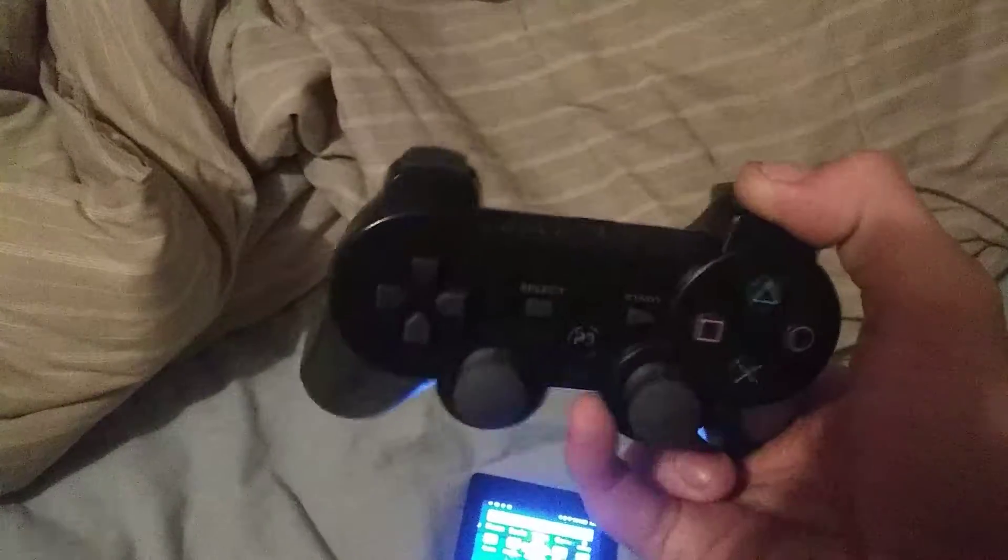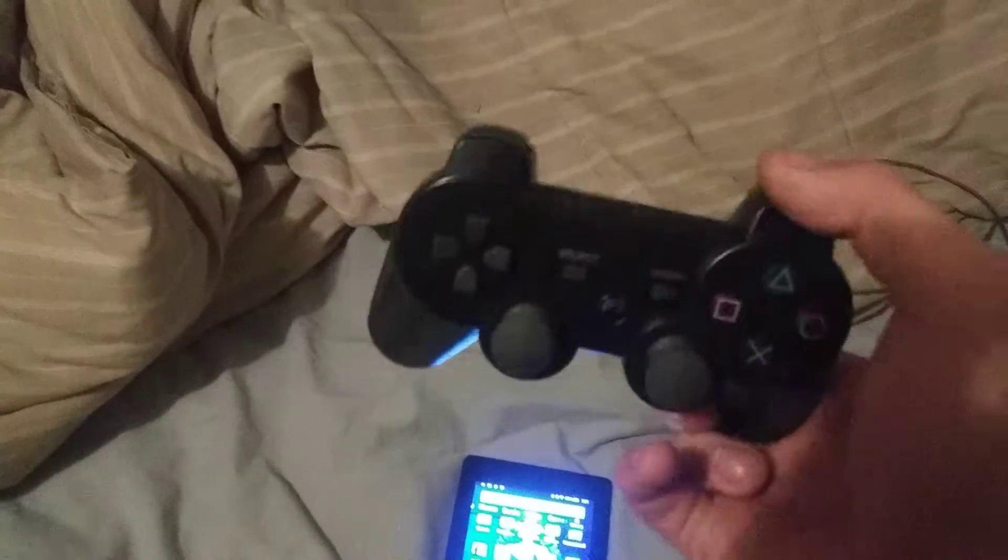I have an actual PS3 controller. In my other video, I was trying to explain how to connect an EVO VR controller to the PS3. What you do is hold down R1, simultaneously press the home button in the middle, and the number two light then the number one light will light up. I have a brand new cable — my old cord completely screwed up. It's a PS3 USB connector cable.